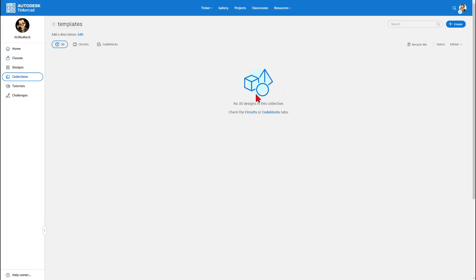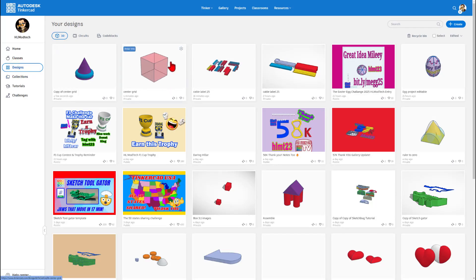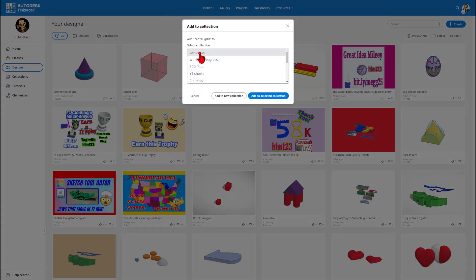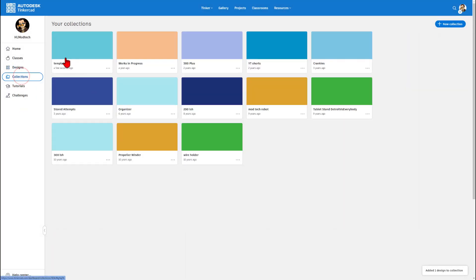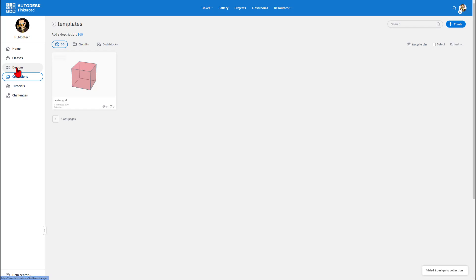Notice at the moment there are no designs in this collection. But if we back up to designs, I can click up here on my grid and I'm going to add it to the templates. Bam — you are now using collections to make your Tinkercad designing a bit more efficient.